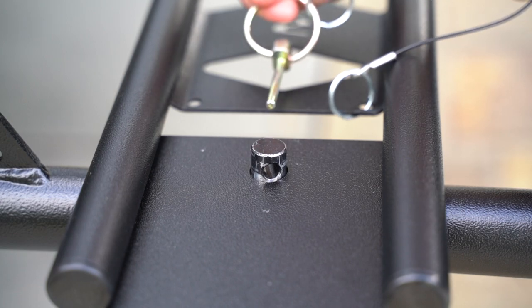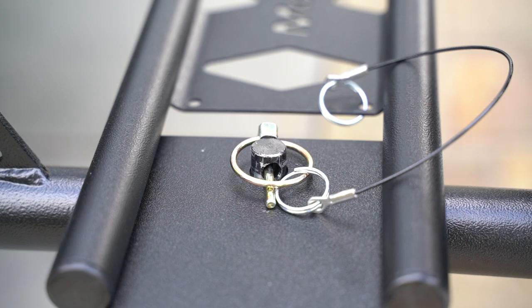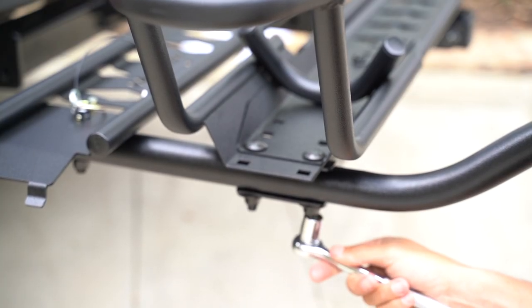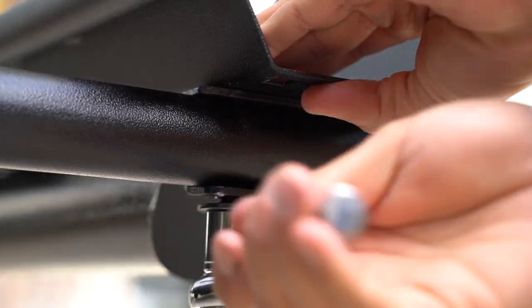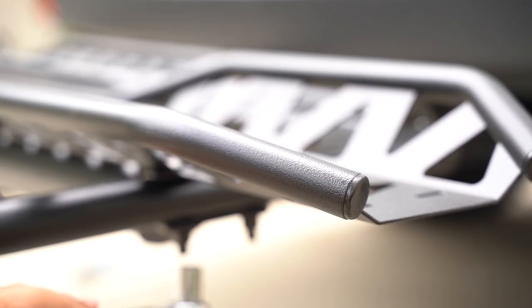Take the linchpin and stick it through the hole of the receiver and then close. The loading ramp is now secured. Now tighten all the nuts that you previously hand tightened, and also tighten the bolts on the back underneath the back track.